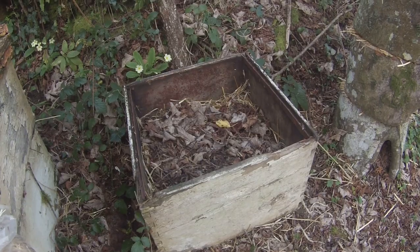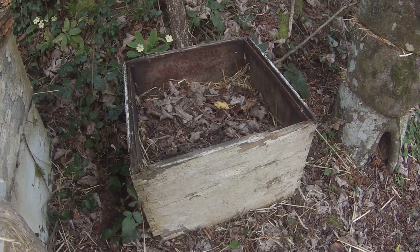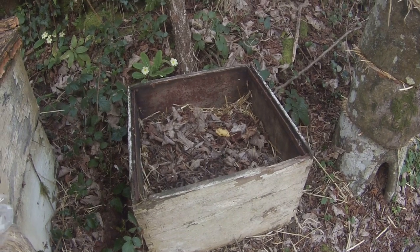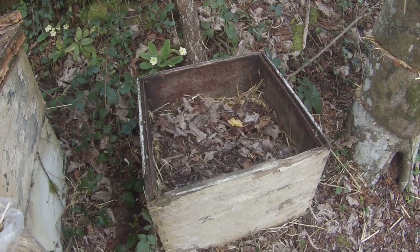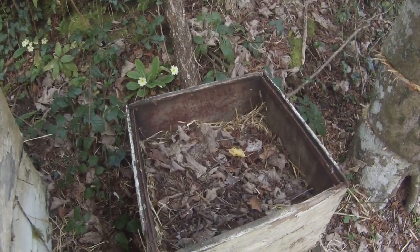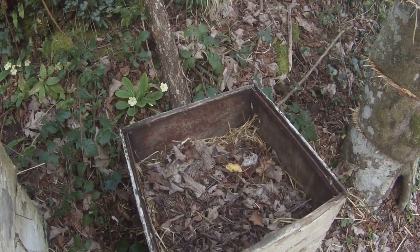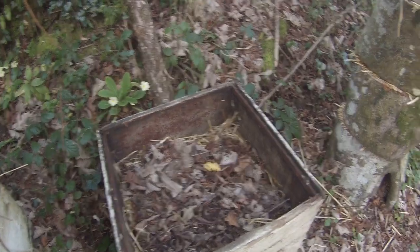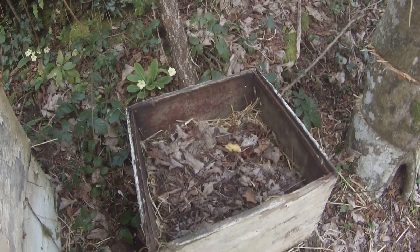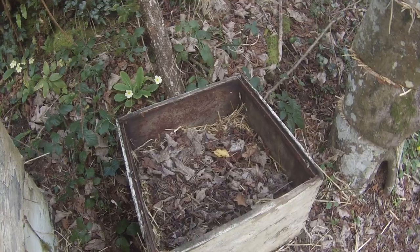Right beside it is one of Brother Adam's old modified Dadant hive boxes, which is well past its use-by date — quite rotten. I've about half filled it with barley straw and put some mushroom mycelium in there to see what I can grow. This is a blue-grey oyster mushroom hopefully growing in here; only done it a few days ago so there's nothing to see yet. This box will have a few more layers of straw and mushroom mycelium added to bring it up to the top.